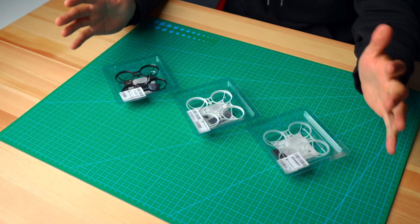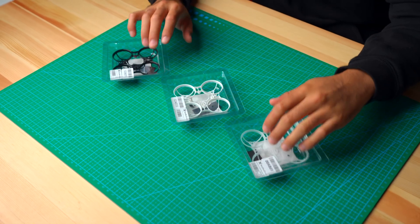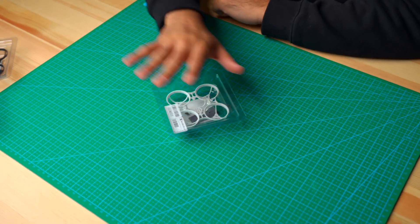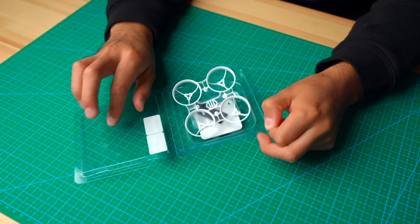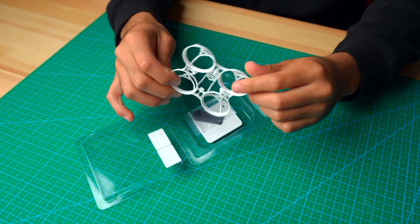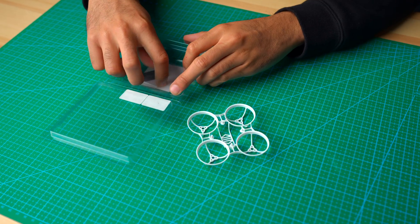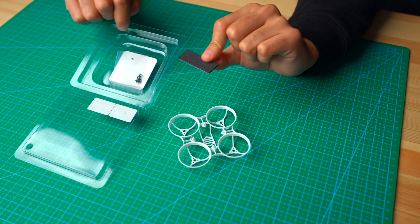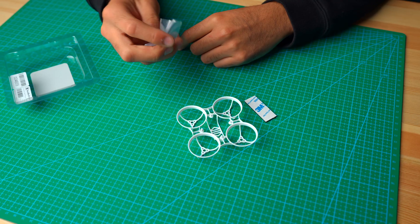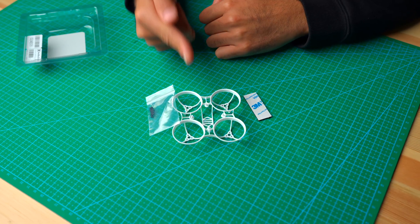The frame comes in three different colors: solid black, white, and jade white. Let's go ahead and see what you get in the box. Pretty easy packaging to open — I like that. You get the frame, which weighs less than 2.5 grams, and some pads that go under the motors.